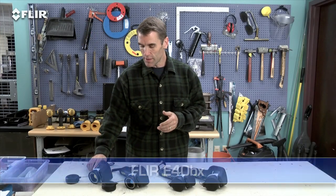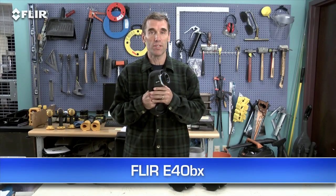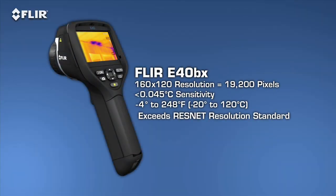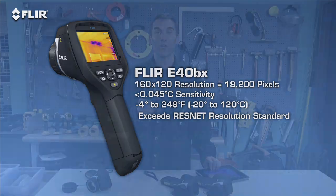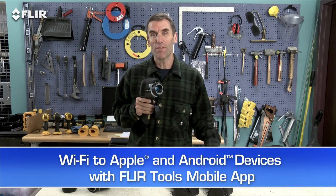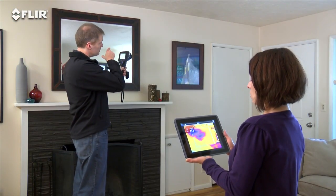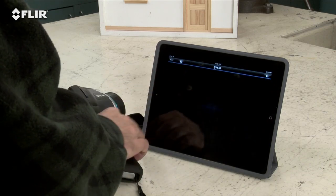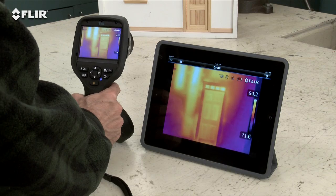Moving up the line, the E-40BX gives you significantly higher sensitivity for better quality thermal images, so you can see temperature differences in more detail. But here's the really exciting thing about the E-40 — Wi-Fi. The E-50 and E-60 cameras have it as well. It's really a pretty incredible communication tool. Just link the camera to your smartphone or tablet with the FLIR Tools mobile app, and you're ready to stream live video wirelessly, so a homeowner or co-worker can watch along. No cables.